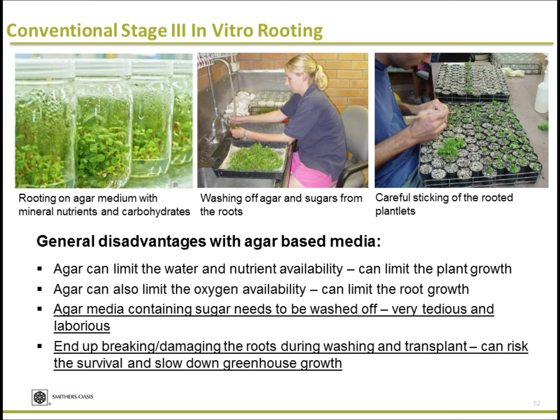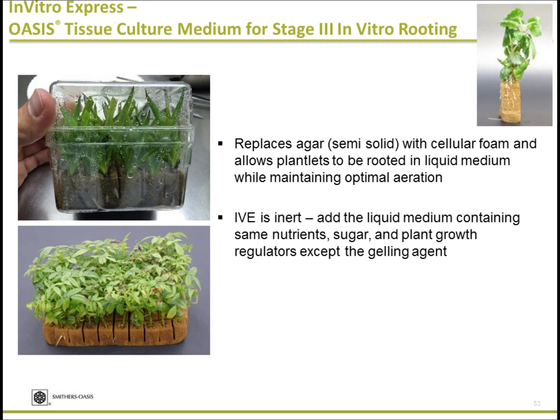Agar media contains sugar, and any tissue culture media contains sugar that needs to be washed out thoroughly before transplanting. If you don't wash it out, you will have disease, mold growth, and other problems. When washing, you may end up breaking and damaging the roots, essentially creating transplant shock. Those are some of the issues with agar.